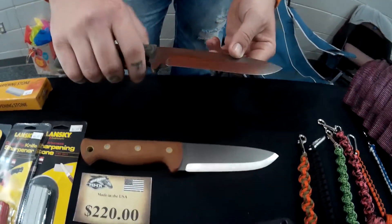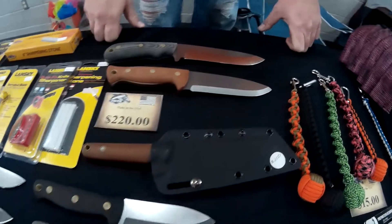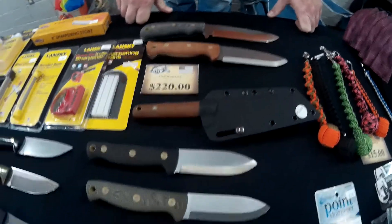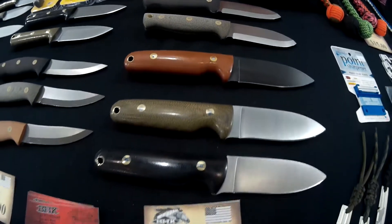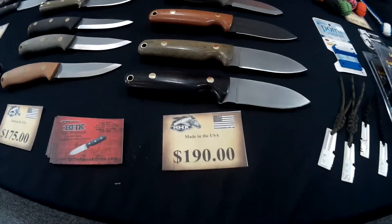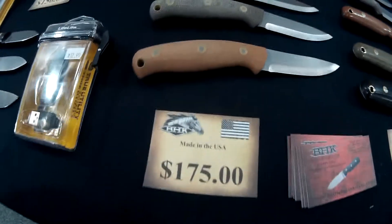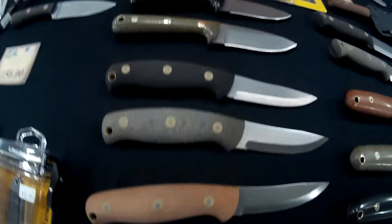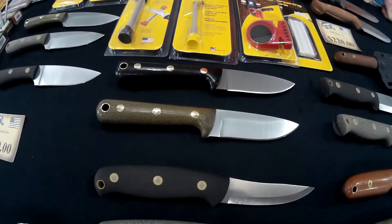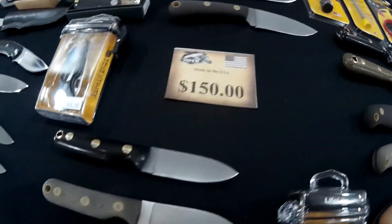Are those with kydex sheaths or leather? These would come with leather. Kydex is extra and they have to be molded to each specific knife. There you have it — Battle Horse Knives. I will put contact information in the description box. Hope you enjoyed the video and thanks for watching.